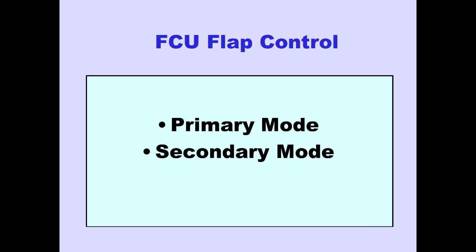There are two modes of FCU flap control: the primary mode and the secondary mode. The secondary mode provides an automatic electric backup to the primary mode and will be discussed later. First, we will look at the primary mode.